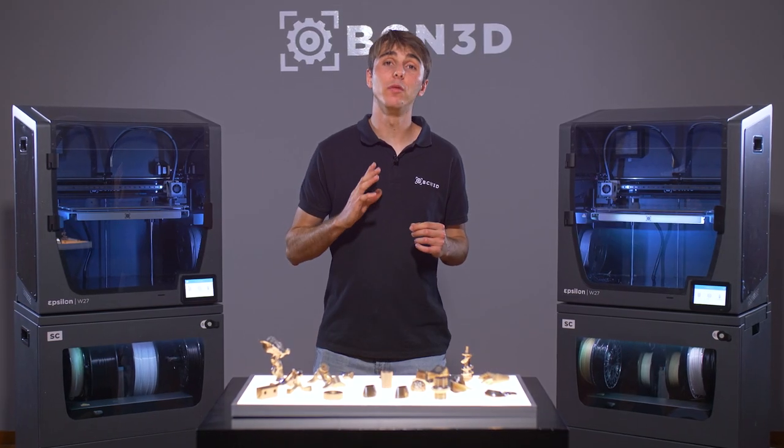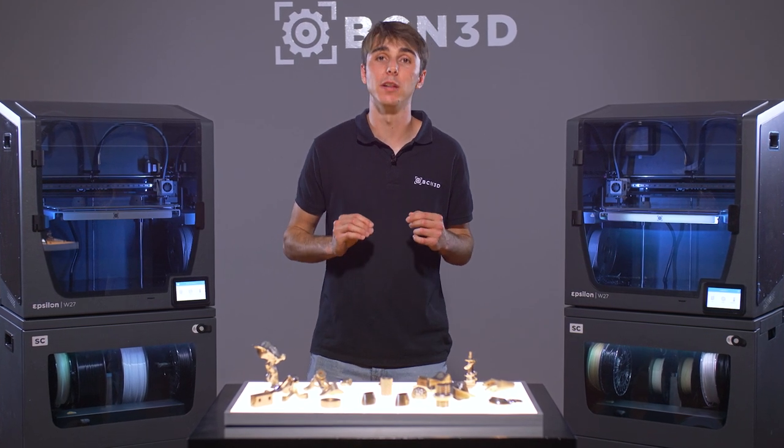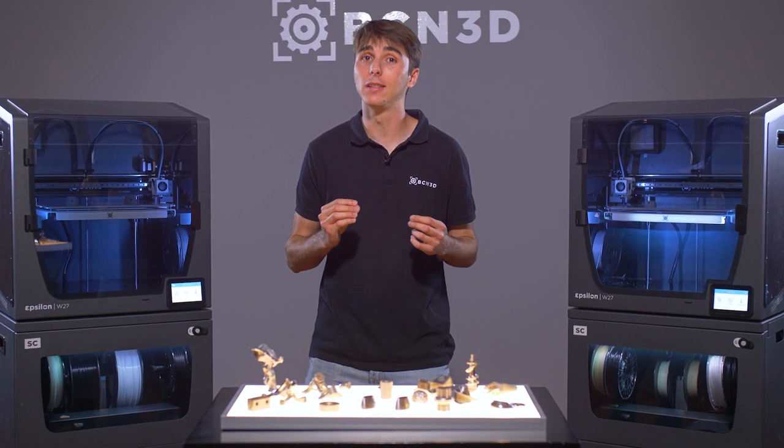If you need any more information regarding 3D printing with metal, visit our knowledge base created by our support team, or get in touch directly with us. And happy printing!